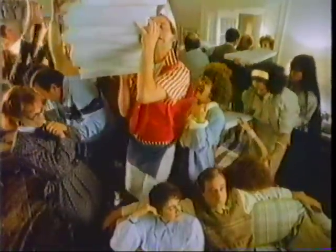Sincerely, Mrs. Margaret Bronner, Cincinnati, Ohio. Rayovac — batteries that turn people